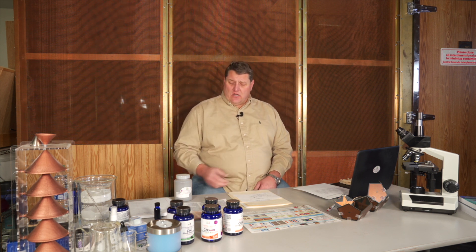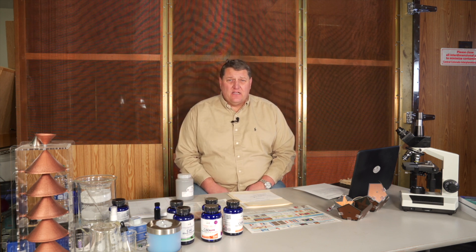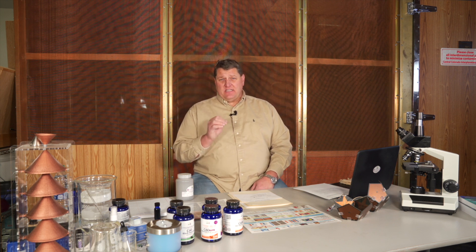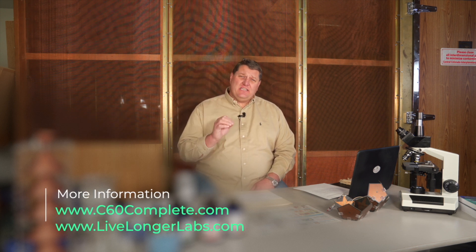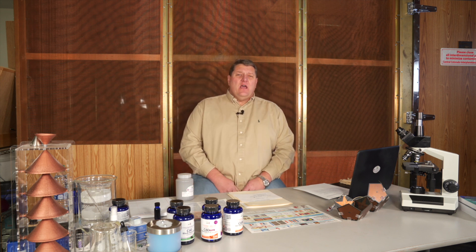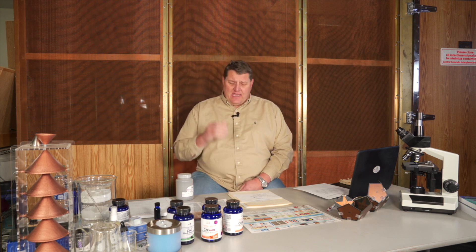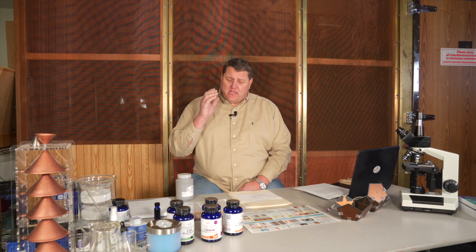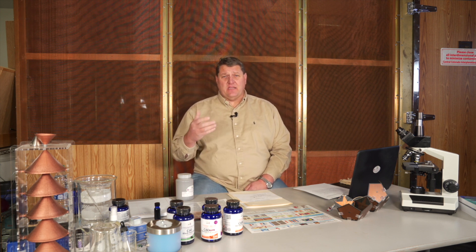The C60 I like to talk about is from Live Longer Labs. Live Longer Labs has the experience and expertise to really optimize the C60 in their products. They know about formulation and how C60 interacts with the vehicles — whether it's olive oil, avocado oil, coconut oil, or black seed oil — and they know the relationship between how much C60 can get into those various oils and the specific amounts that keep C60 in solution throughout the manufacturing and packaging process.